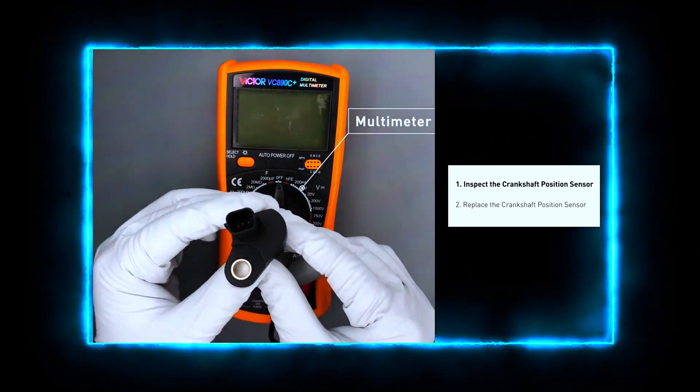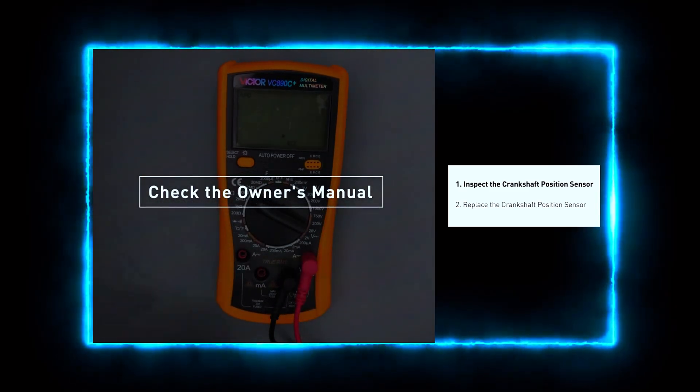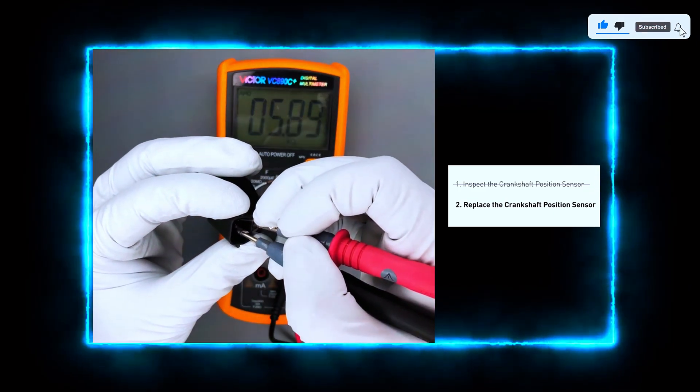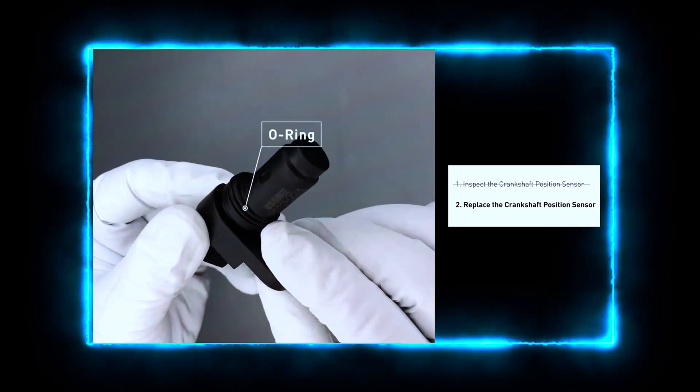Now let's check the sensor. Using your multimeter, test the resistance between the sensor terminals. A functioning sensor typically reads between 200 to 900 ohms. If your reading is outside this range, the sensor may be faulty.